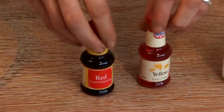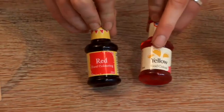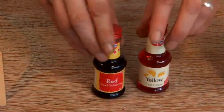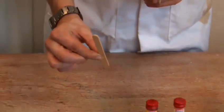And our last ingredient is going to be food colouring. Now orange can be a difficult colour to get, so I'm going to mix yellow with red, and finally we need a stirring stick to mix it all up.